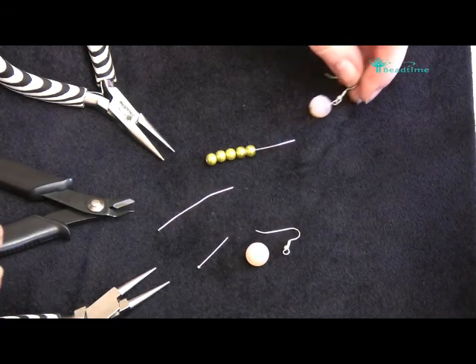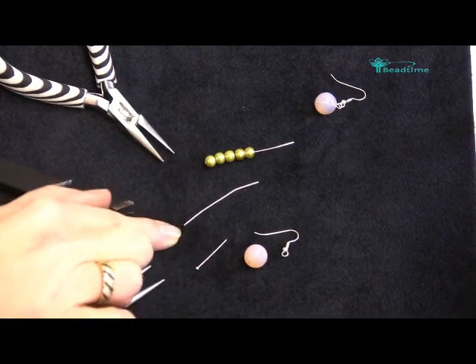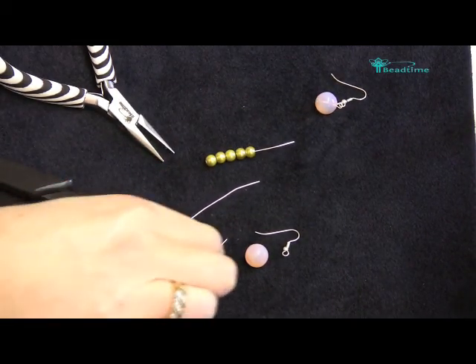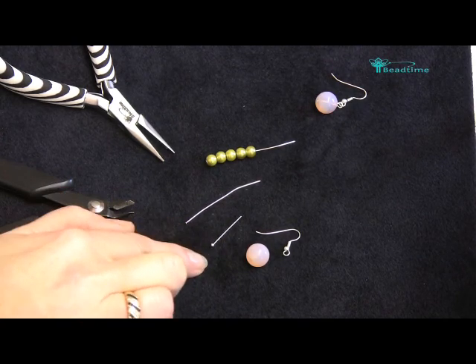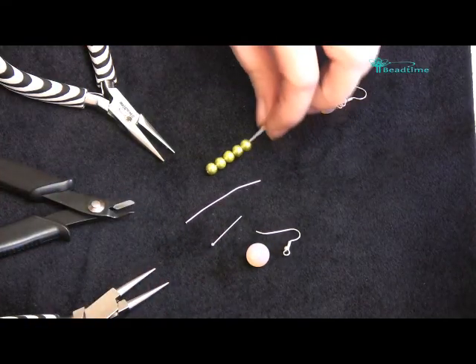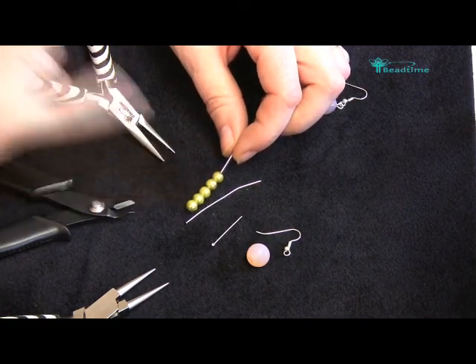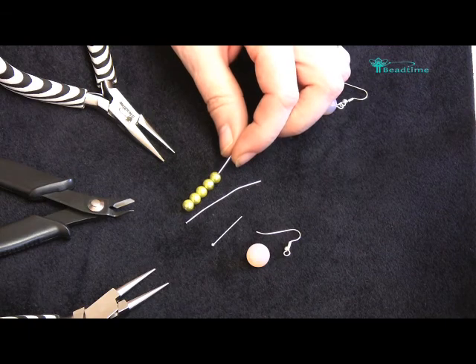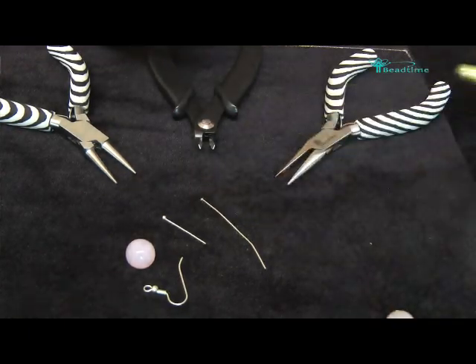So to make your earring, we're going to be using a head pin. We have a 50mm pin here and we have a 25mm pin. The 50mm really lends itself well to being able to stack some beads on to make yourself a long dangly earring, and the short one, depending on the size of the bead, is useful to use as well.